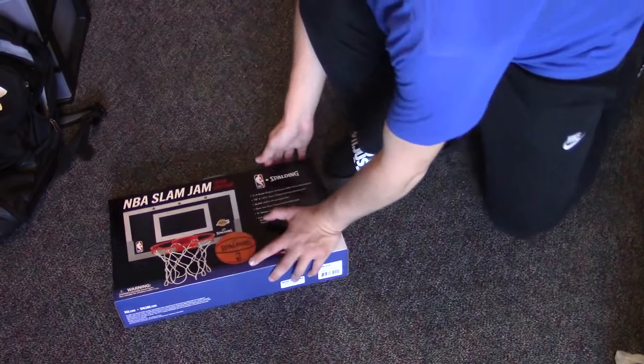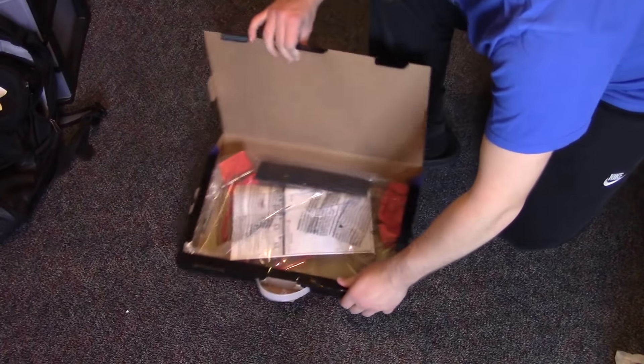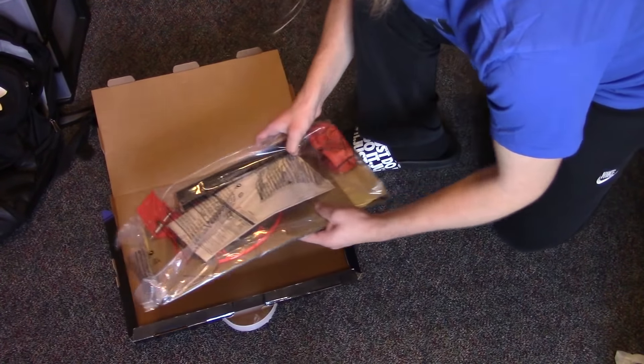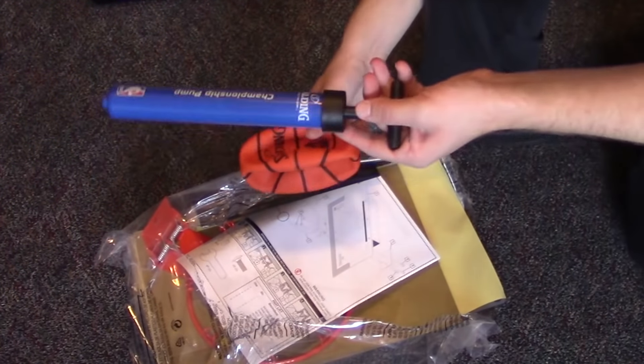Just subscribe, I'd really appreciate it. Alright, let's break into this here deal. Amazing, look at that, boom! Easy peasy lemon squeezy. We got a ball and it says there's not a pump in it, so I have this one, so we're going to air this bad boy up.